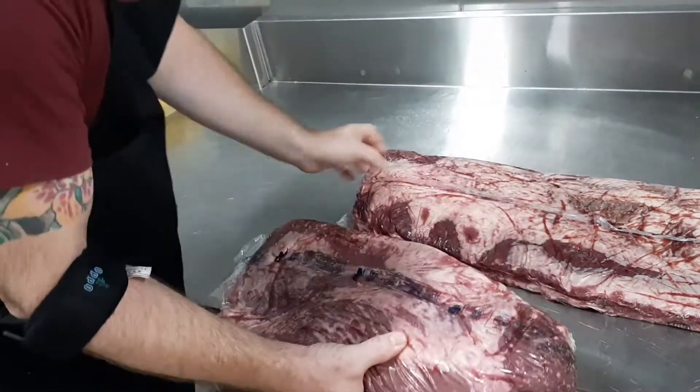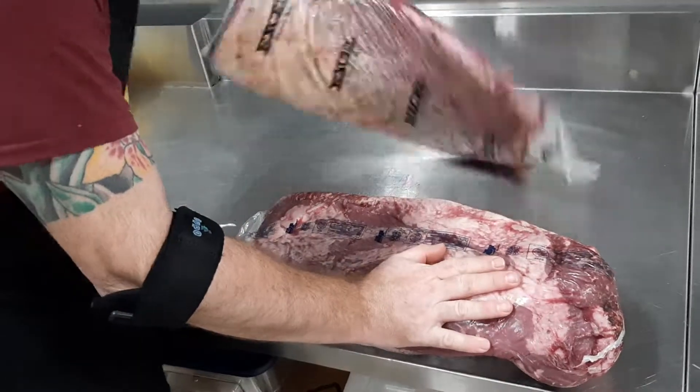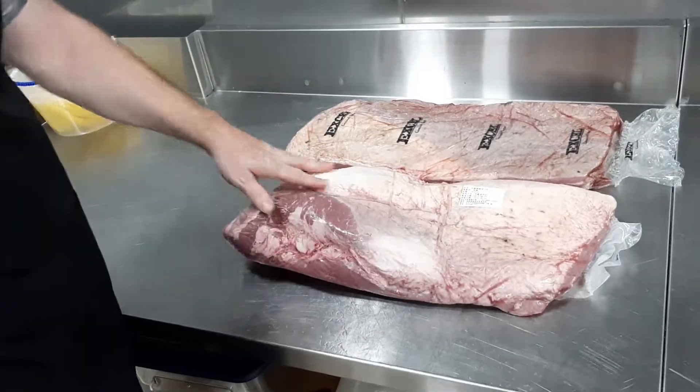So there's your difference, just to make sure we understand each other. This is a brisket. This is a short plate. Big difference in price, big difference in quality of meat, cut of meat, which also smokes differently. Thank you.